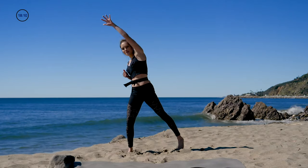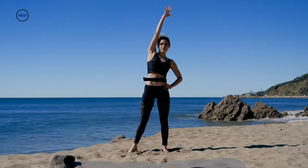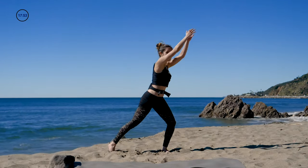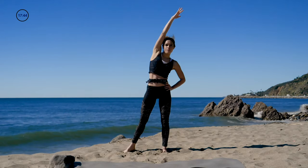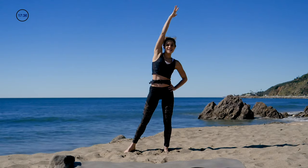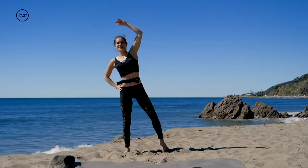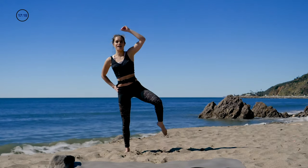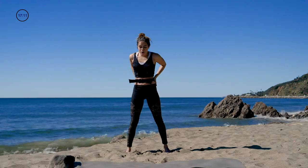Toe tap, reach — toe tap, reach. Good job! Now bring it here — start to get things in motion. Come in here. You reach and go to the side — we want to do the side right here: reach and crunch it, reach and crunch it, getting things ready for the mat. Let's do five, four, three, two, one — let's switch sides.